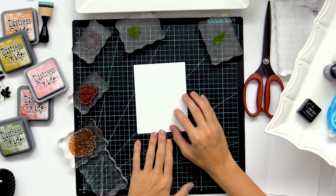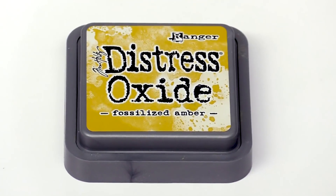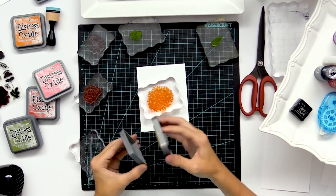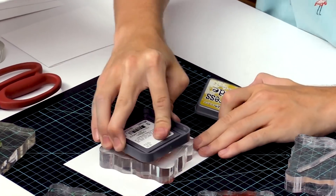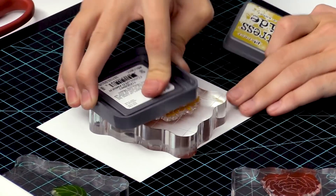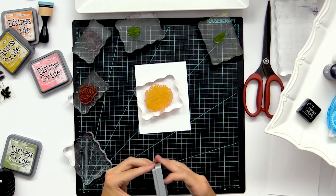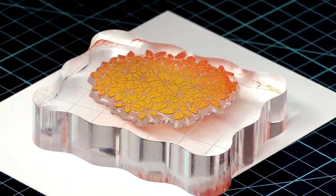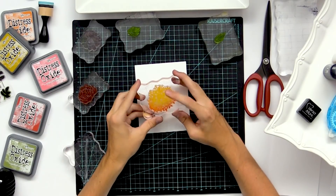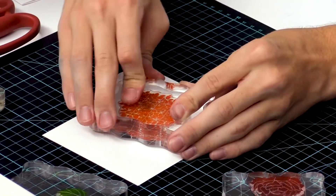Now we can start doing some of our stamping. I'm going to be using Distress Oxides to do all the stamping — they have some really cool effects because they react with water. I'm going to start off by inking it up with my first color, which is this light yellow Fossilized Amber, and I may go in on the bottom with some Fired Brick. I'm just going to kind of roll the ink pad up on the edge there, and that creates that fun little effect, and then I can stamp it right down onto my card.